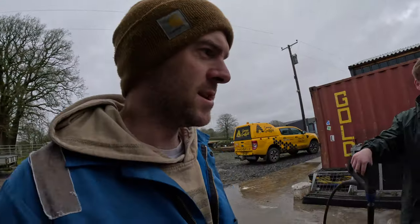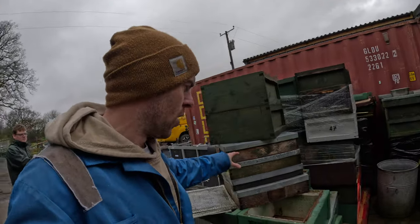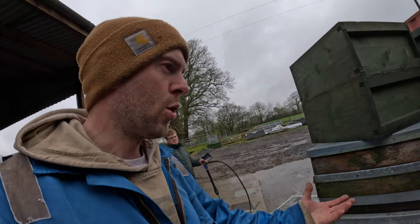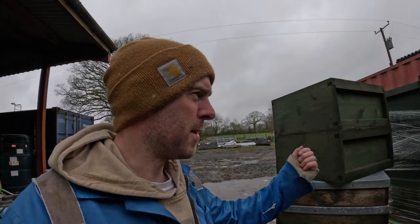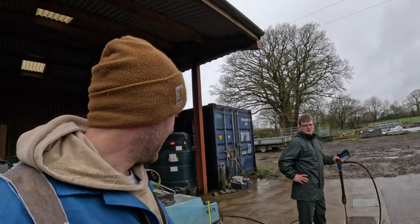We don't just use the hot wash for queen excluders — this stack is going in to be washed as well. We've got brood boxes, polystyrene — it's fine to use the hot wash on that, obviously you don't go so close with the nozzle on poly. We wash the timber boxes with the hot wash and blow torch too. Everything gets a hot wash because it cleans all the dirt off and maintains your kit really well.